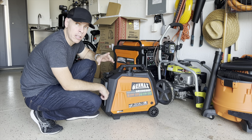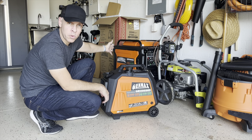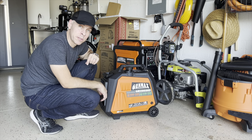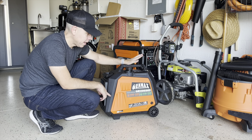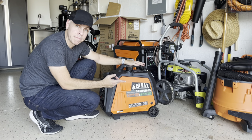During the hurricane, I lost power here at my house and I was fine. I was using the 9,000 watt generator connected to my house, but my neighbor didn't have any generator, so I offered him this little guy here that I bought for my RV.